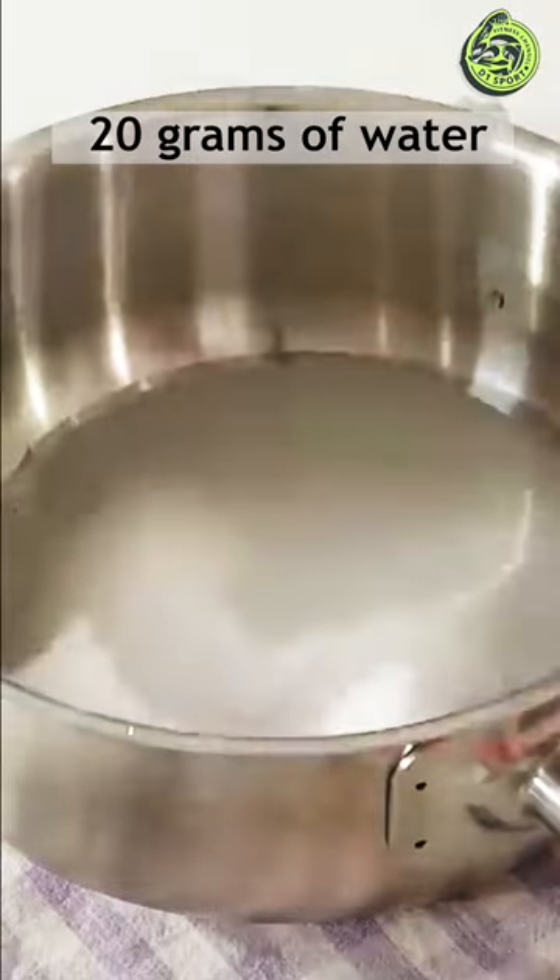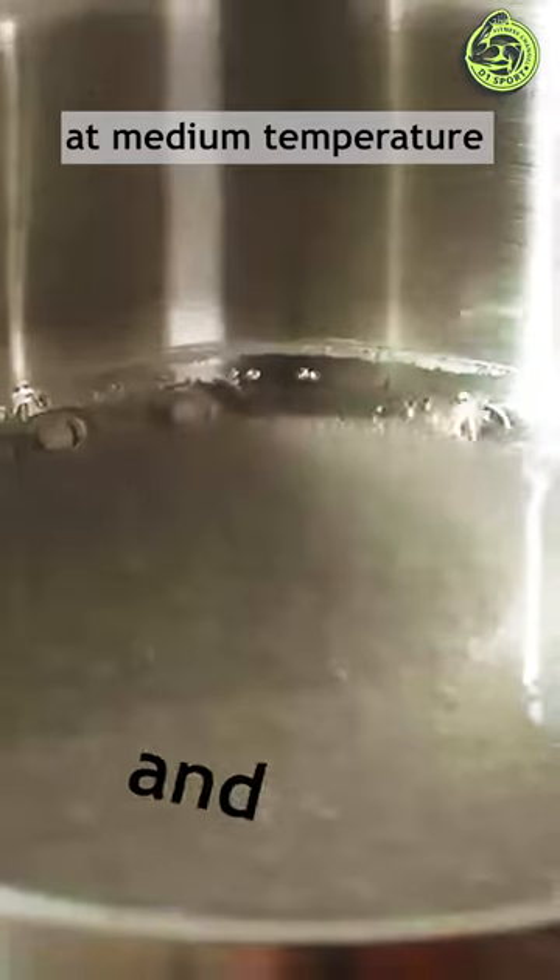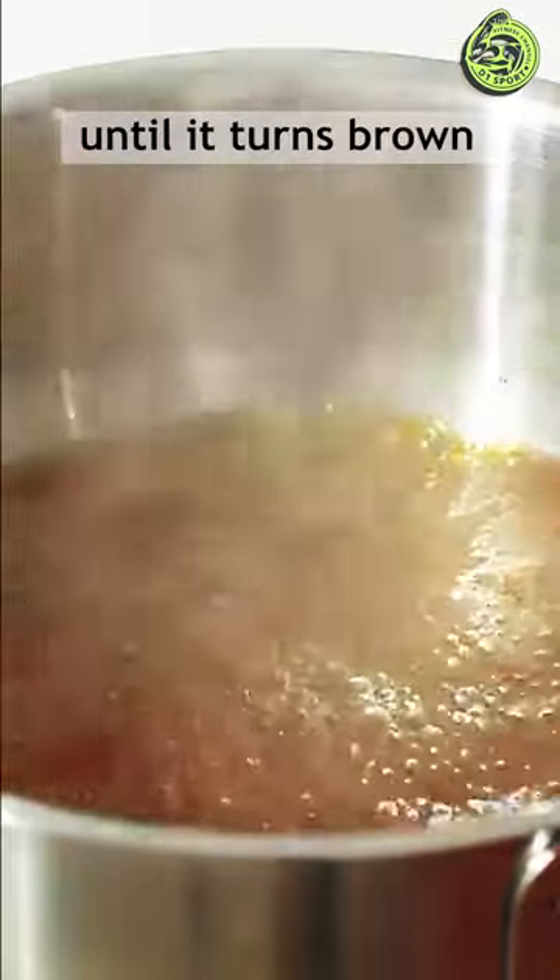How to cook a tempting dessert. Leave 80 grams of sugar with 20 grams of water at medium temperature and do not stir at all until it turns brown.